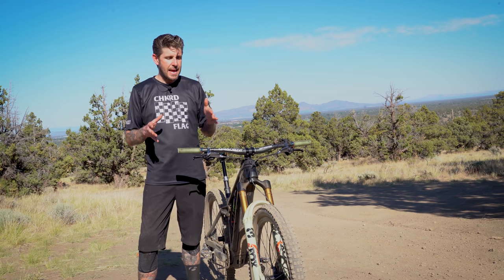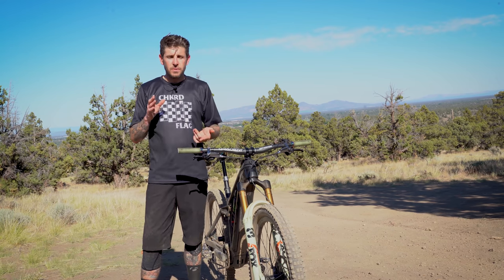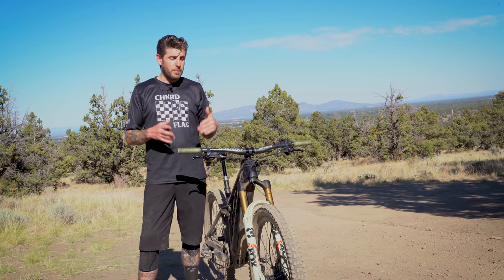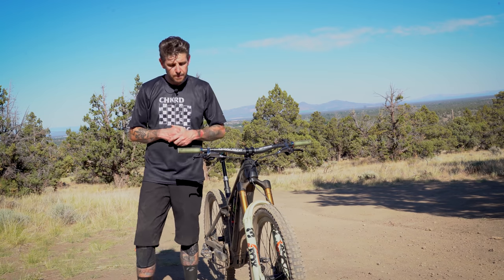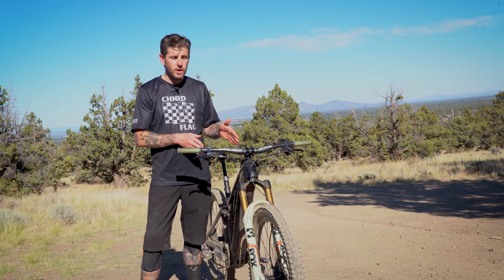This fork is designed to fit into the long-travel enduro, free ride, and e-bike world. There will be an e-bike specific version with its own damper tune, a performance level base model, a performance elite, and the factory model you see here. These forks retail from $949 to $1,199.